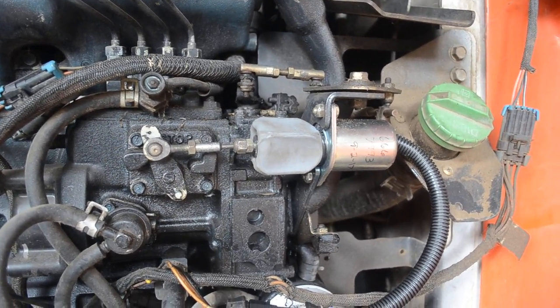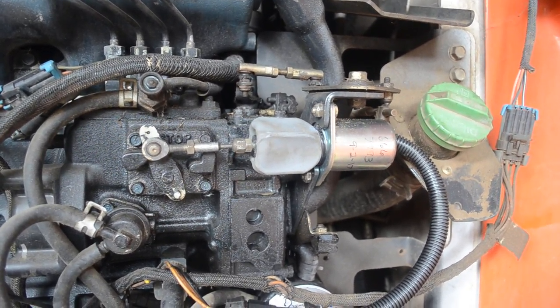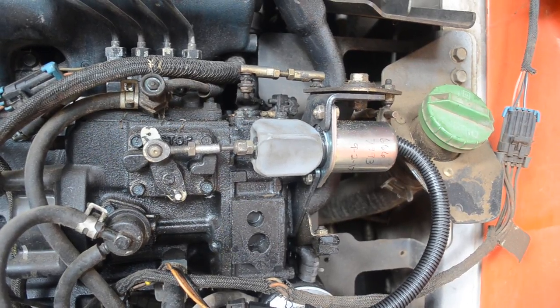The relays are in the fuse box, and you can usually switch out a light relay for the fuel relay to see if that makes a difference.